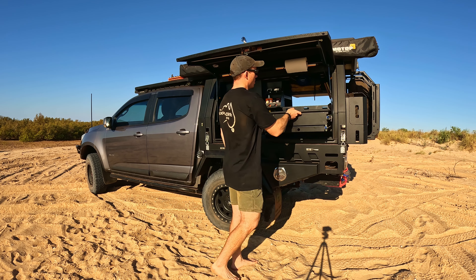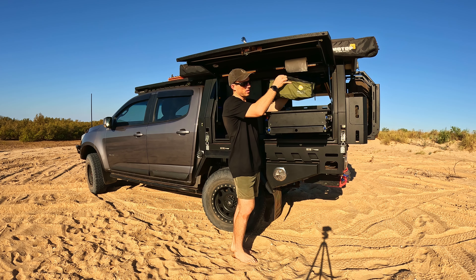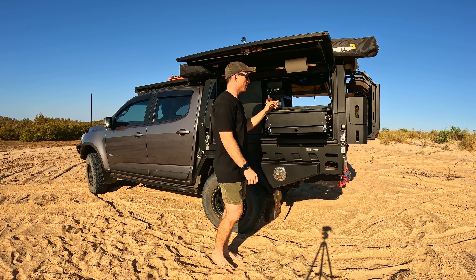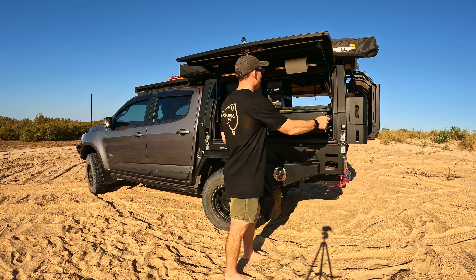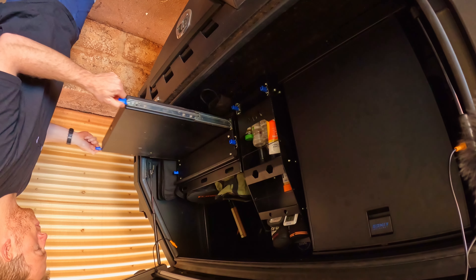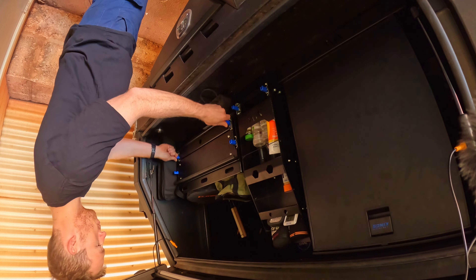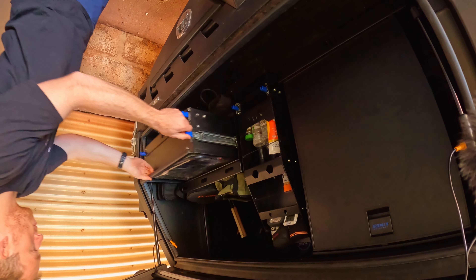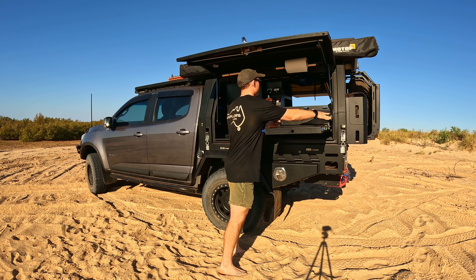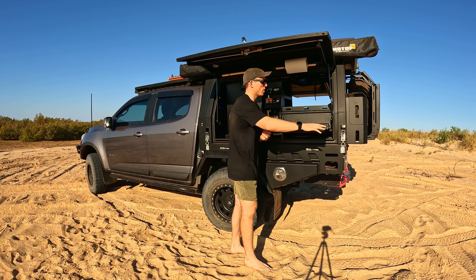Also from MW I've got a pullout drawer — a nice deep drawer where I keep canvas bags: one for coffee and cooking, and then bug spray and a couple of other things. And under there I've also got a pullout table that comes out the full way if I want it, or I can just pack the drawer away if I want to set it up that way. It's a nice little table for when you pull up for lunch.